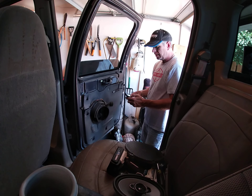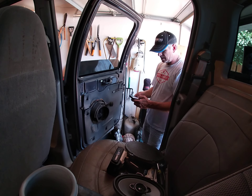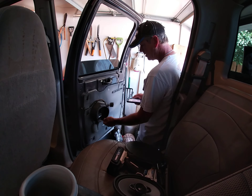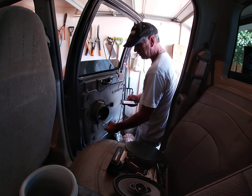Let me look at my wiring real quick. Right rear: orange and red is the positive. Brown and pink is negative.